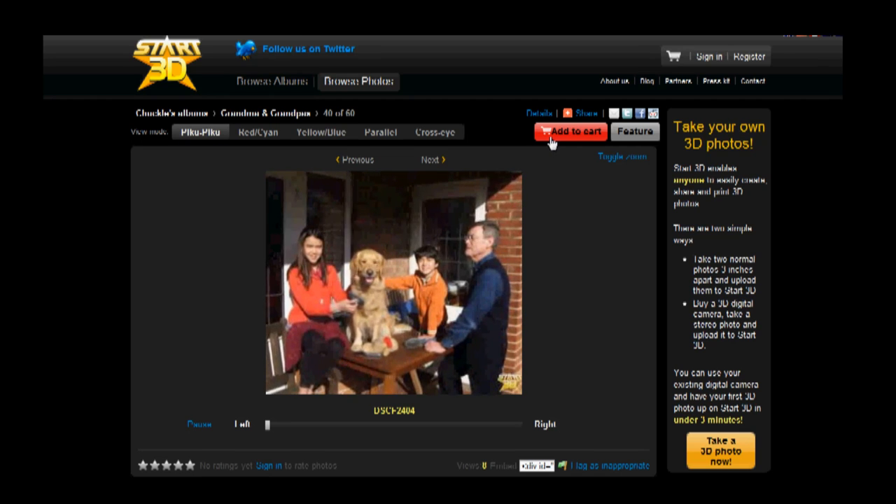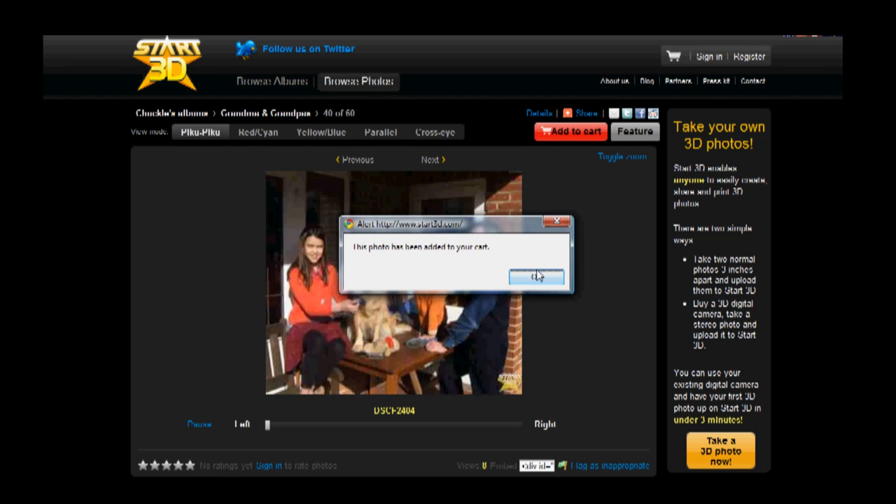Third, to order a 3D print of any photo, simply add it to your cart and follow the simple buying process.